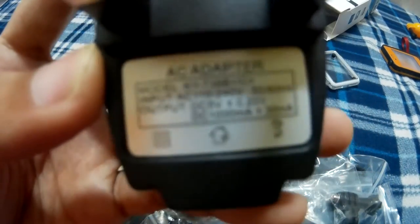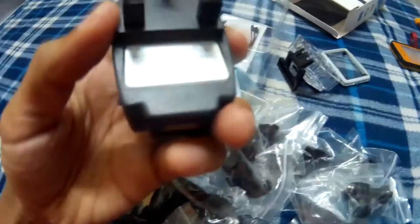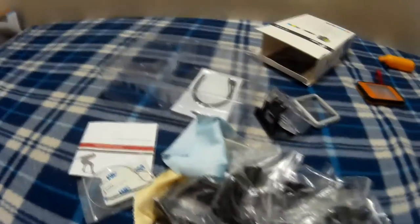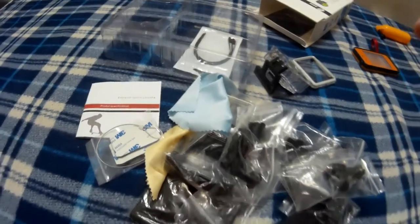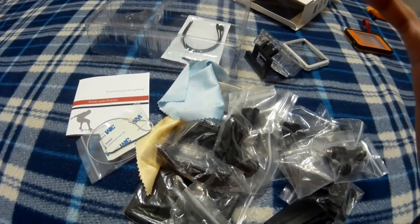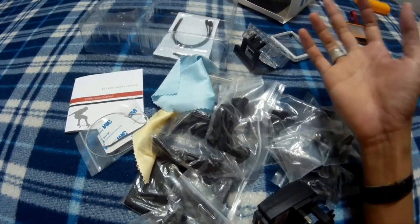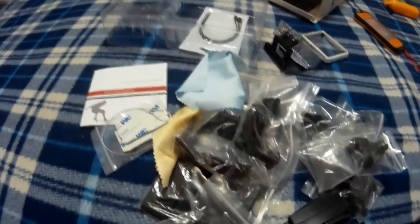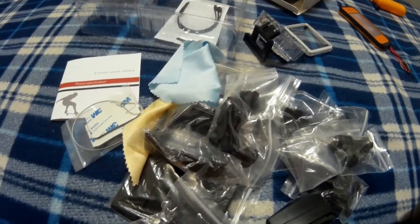You can see it — you can't really read the fine details. The words on the AC adapter are not clearly visible. So this is not real 1080p quality in terms of sharpness. The megapixel count is not truly 12 megapixels — it appears to be interpolated, maybe from five megapixels or less.